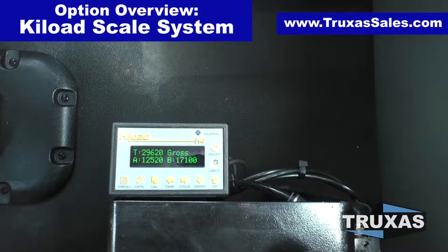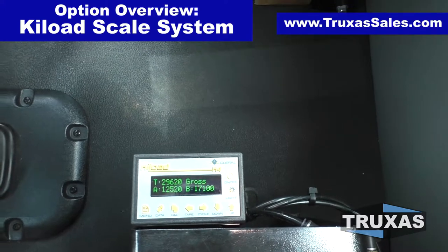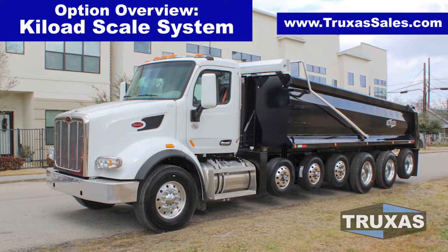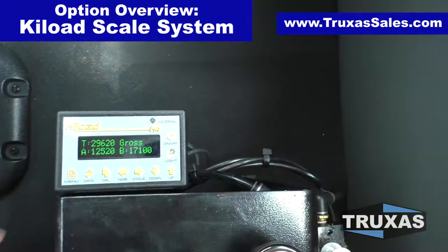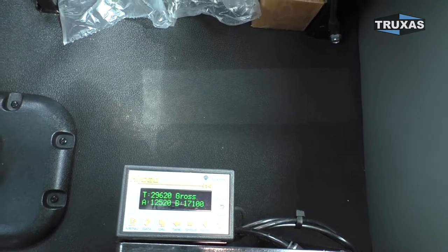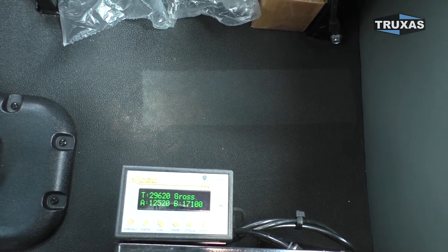Hey, this is Shea with Trucks of Sales, here today looking at the key load scale system that we have installed on this brand new seven axle Peterbilt 567. This is going to kind of more just show the components, and we might follow up with this customer and post in the comments their experience.